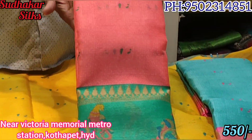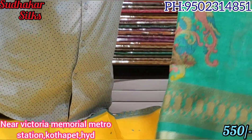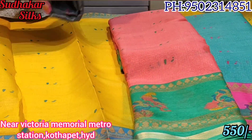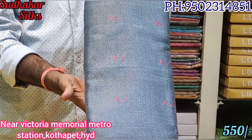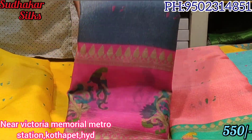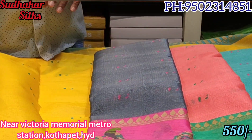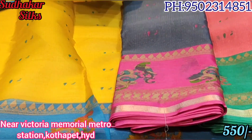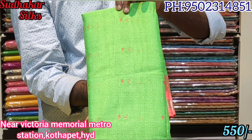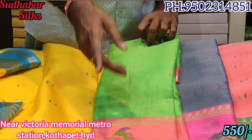Peach with green color combination. I am going to use a tusser silk fabric with a beautiful color — gray color, gray with pink color, baby pink color combination. I am going to use a green color, parrot green with peach color combination.